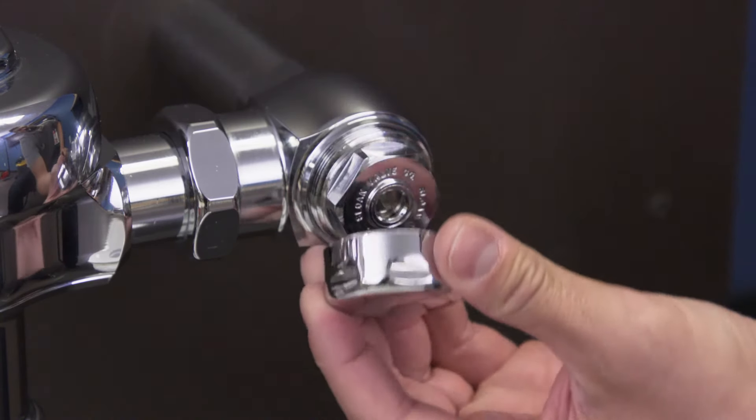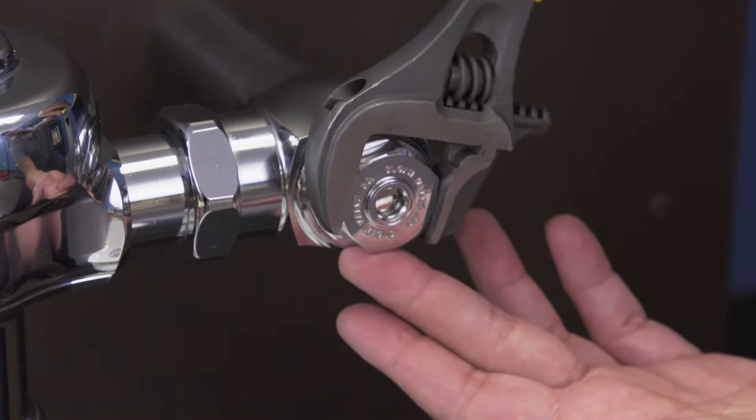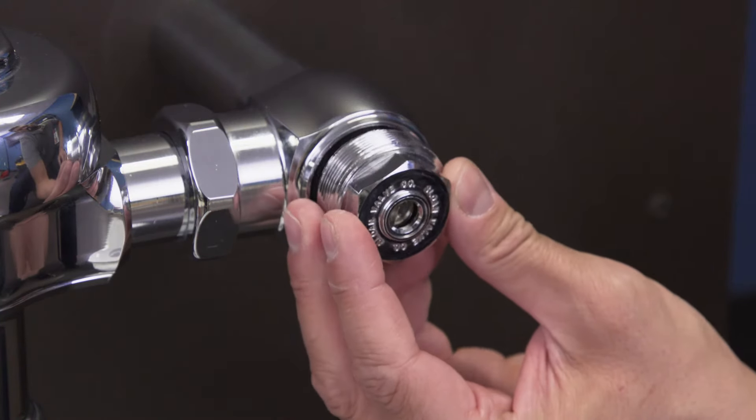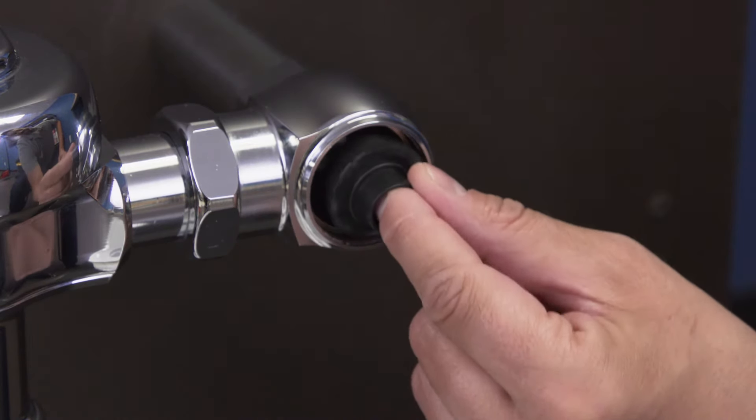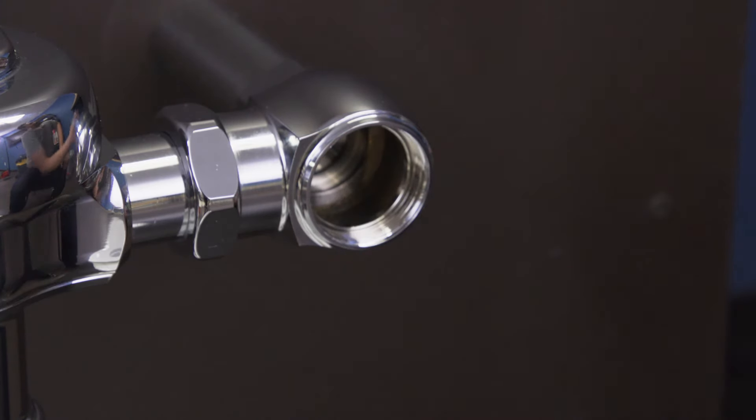Remove the cap and use a smooth jaw wrench to remove the threaded bonnet nut. Now remove the stem, spring, and rubber button. Let any water drain into the bucket.